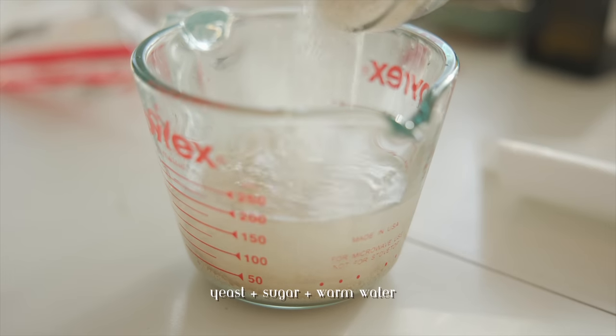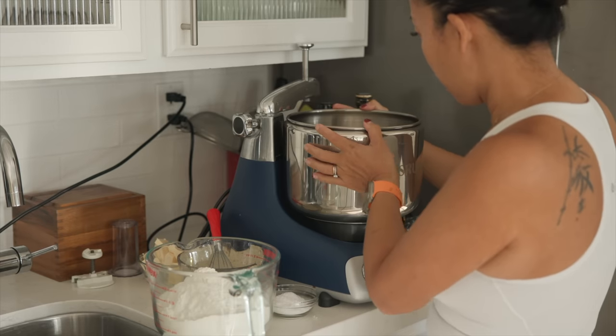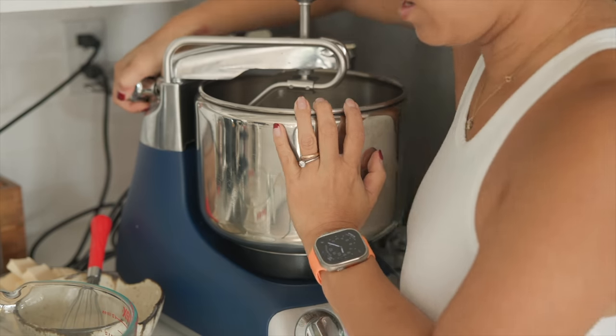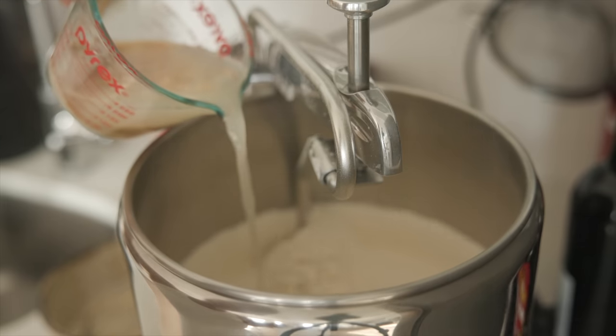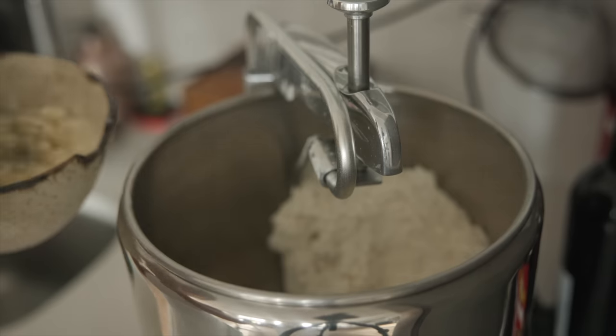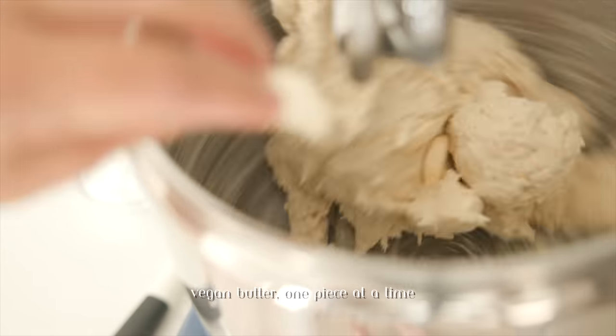This bread actually calls for an enriched dough. An enriched dough means that it's going to have a lot of fat, and this is Thanksgiving after all. So we're going to be adding some flour as well as yeast and sugar, but in addition to those things we're going to be adding my egg substitute, which is aquafaba plus silken tofu, as well as butter.